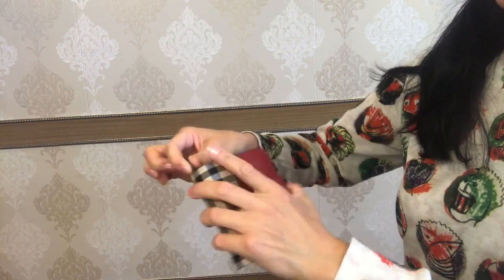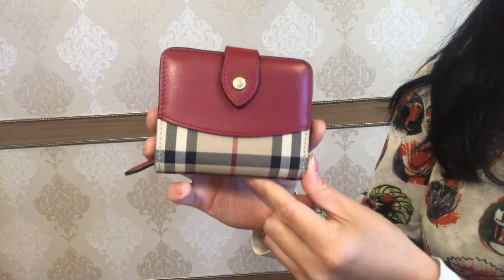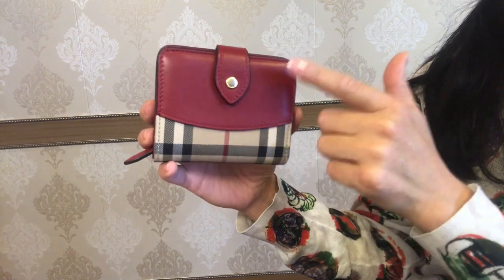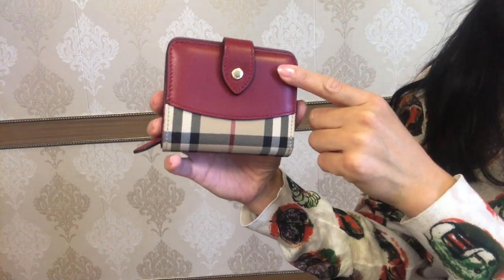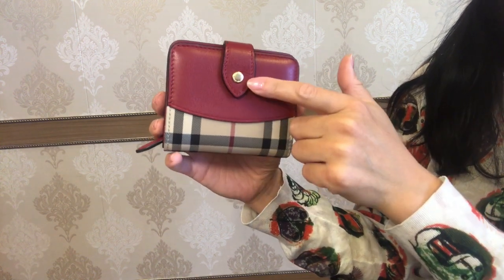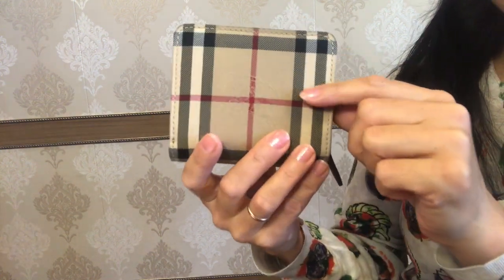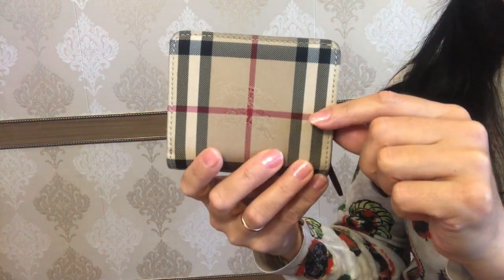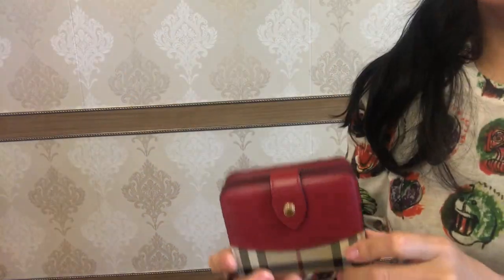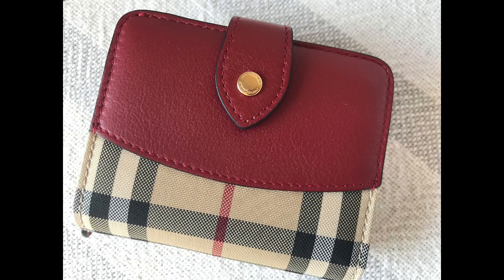Now let me show you this folding wallet closer. As you see, the outer material is 100% polyamide or nylon. The trim is 100% calfskin grain leather in red color. It has the snap button closure in the front and features the equestrian knight at the back. The hardware is gold metal and there is engraved Burberry lettering on both the top and bottom.